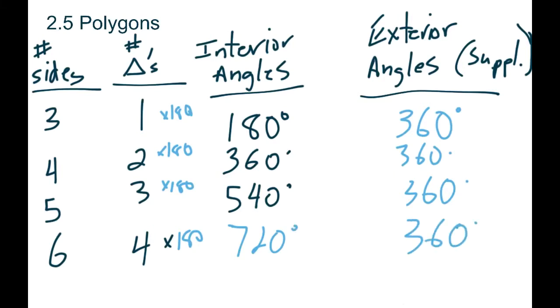Four times 180 is 720, and our exterior would still be 360. The pattern is: all we need to know is the number of sides. If we have n-number sides — whether it's a rectangle, pentagon, hexagon, decagon, whatever — all we do is take that number of sides, subtract two, and times it by 180. That gives us the total sum of our interior angles.